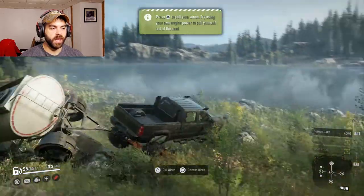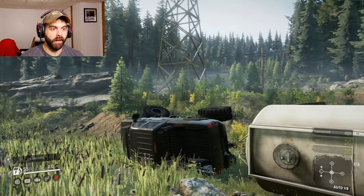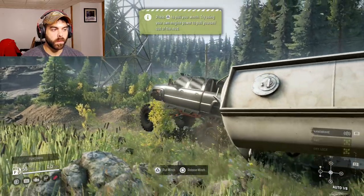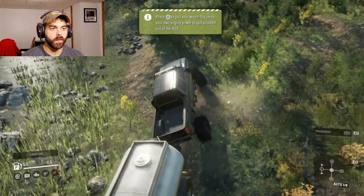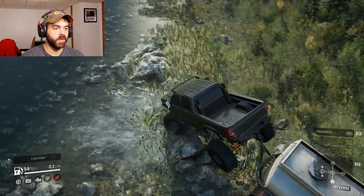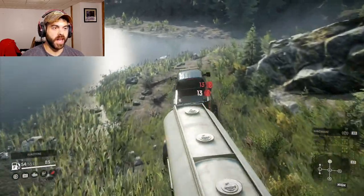Don't leave me! Come on — I still had the winch connected, help. Once that trailer tips you're pretty much done — it just pulls the truck right over. Put it in high.